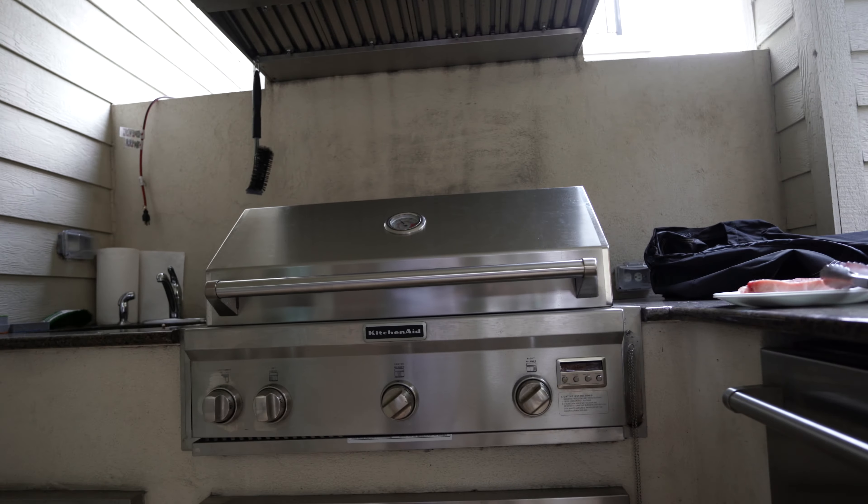I don't really do videos outside. Other than when I'm fishing, I'm almost never outside, now that I think of it. But I have a patio, and more importantly, I have a grill.